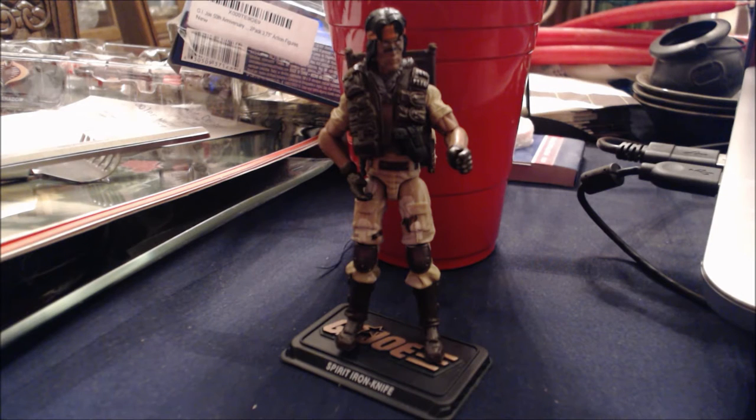Hello G.I. Joe fans, this is your old pal Chuck and I am back with another review, continuing the 50th anniversary line with a new slate of Toys R Us and online exclusives. This is from the Hasbro 2-pack of Classic Clash.